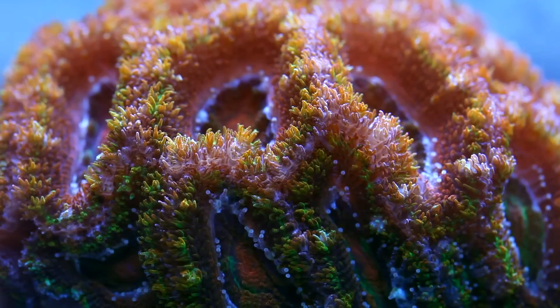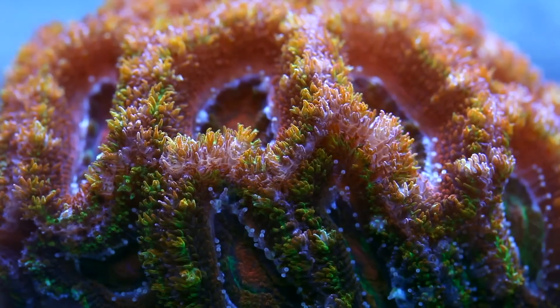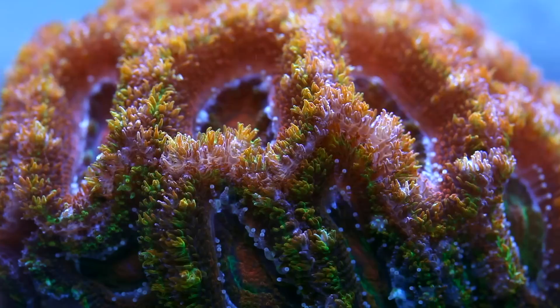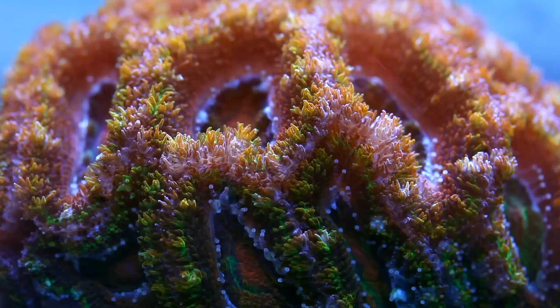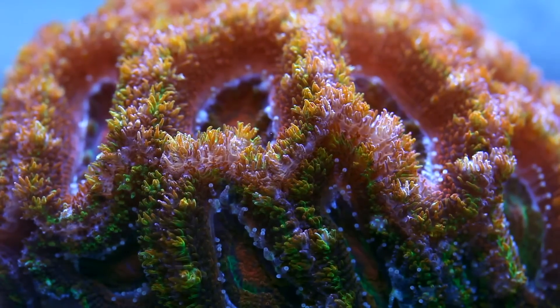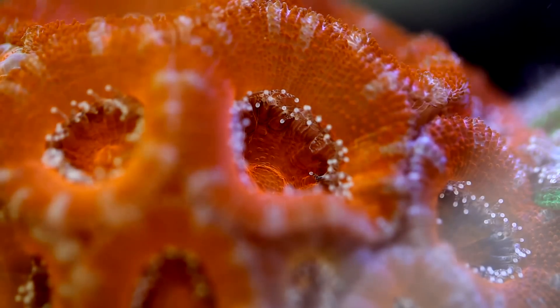Some of them we know succumbed to bacterial infections, but I think the root cause was nutrition, or lack thereof. The thing about Acans is they are less sensitive to flow or light. They can do well in calm flow or strong flow. We've also kept them under a wide variety of light conditions, though they tend to do a little bit better when it's not too bright.